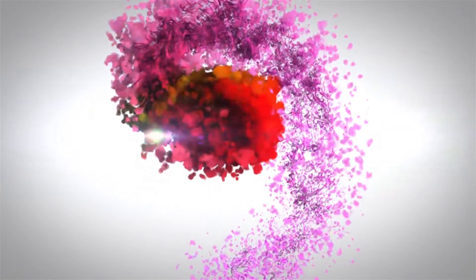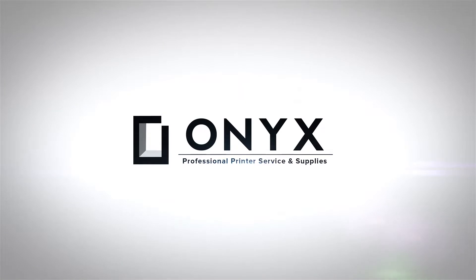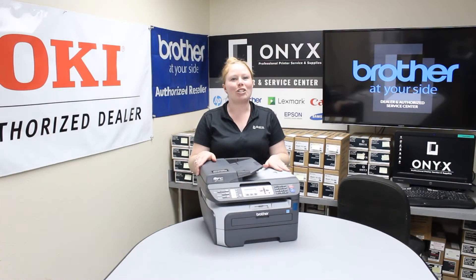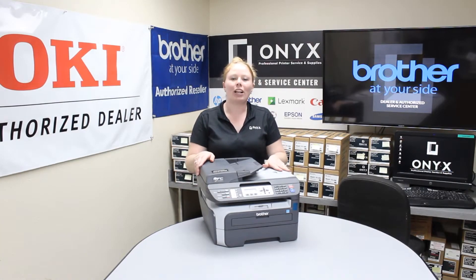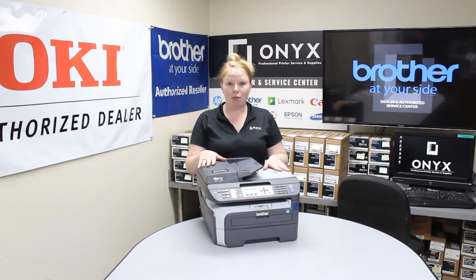We are Onyx Imaging, the highest rated and most reviewed printer service center in Oklahoma. Hey there YouTubers, it's Brittany over here at Onyx. Today we're going to look at the common causes of a paper jam, using a Brother MFC7840W.